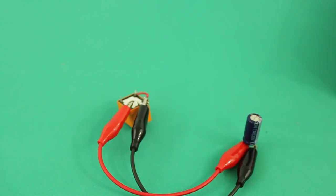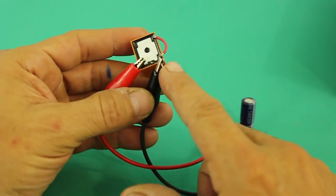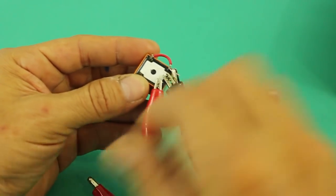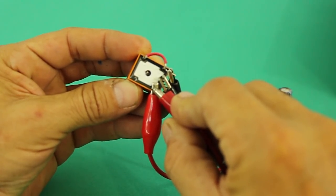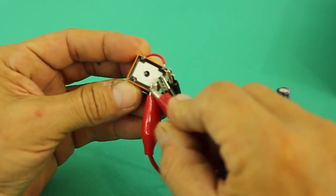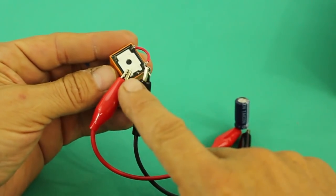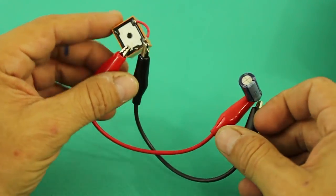This frequency may be too high for a strobe light, but we can slow the frequency by connecting a capacitor in parallel with the coil of the relay. This one, for example, is 1,000 microfarads. You can hear that the relay is going more slowly, approximately at 2 hertz. This is because it takes some time for the capacitor to charge, so the voltage starts to increase up to the point where it is enough to activate the relay. The larger the capacitor, the slower the frequency you will get.